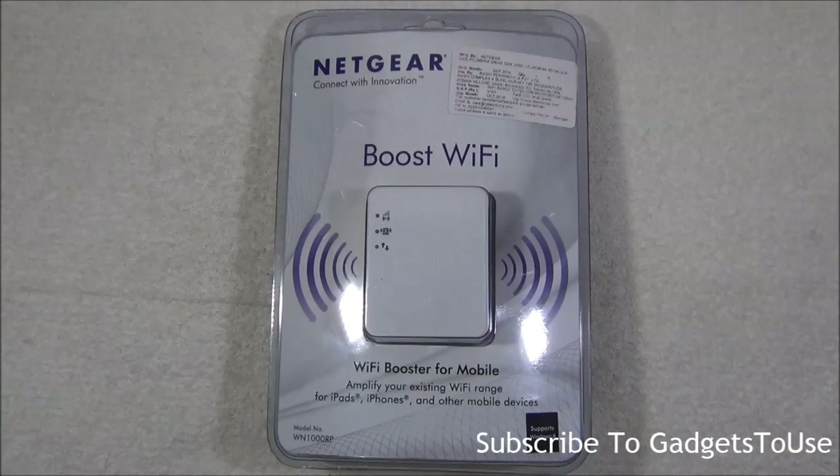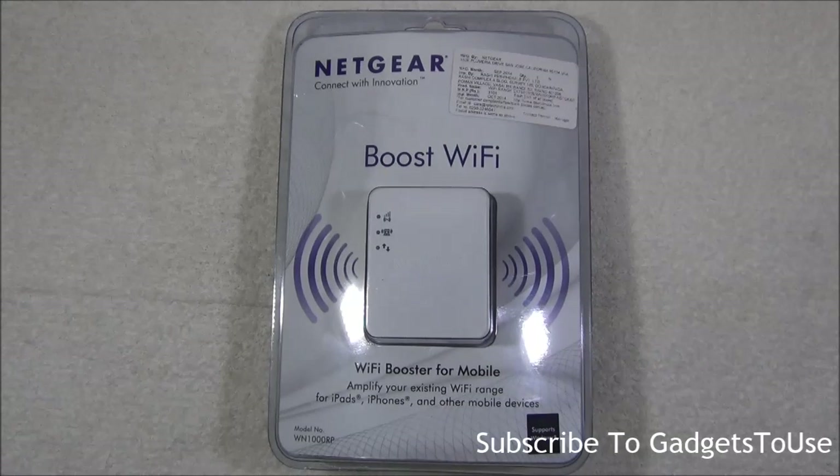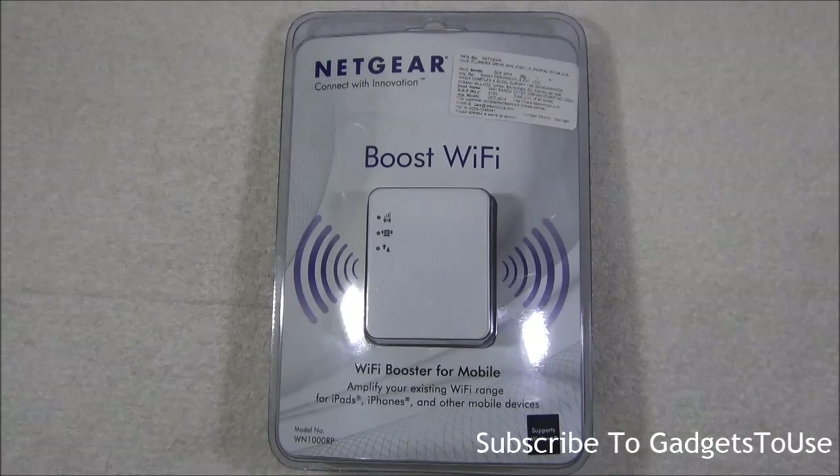Hey guys, this is Abhishek from Gadgetuse.com and today we are going to do a quick unboxing and overview of the Netgear boost Wi-Fi adapter. This booster is for mobile phones as well as tablets which you are using at home. When you have a router which gives you a specific range of Wi-Fi but it doesn't work in all the rooms, you can use an amplifier like this.